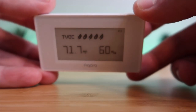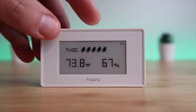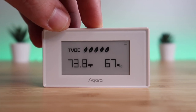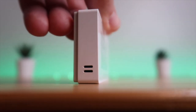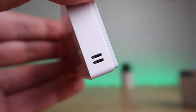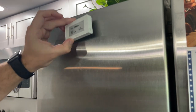On the top there is a button, and if you double click the button, it will change between three different displays that show different measurements. You can see the TVOC represented by leaves, just the temperature and humidity, and actual TVOC numbers with the temp and humidity on the screen. On each side, there are two holes that allow air in to measure the temperature, humidity, and TVOC in a room.